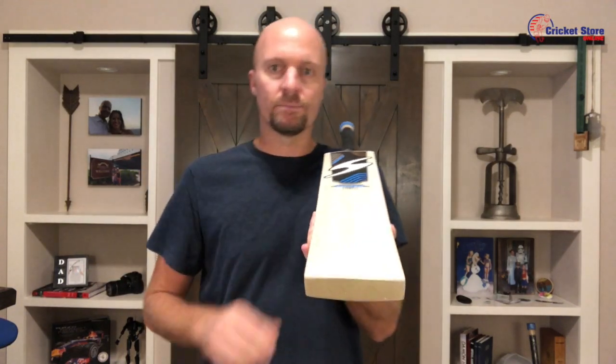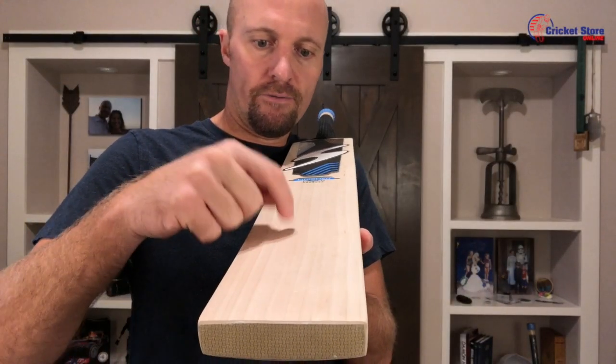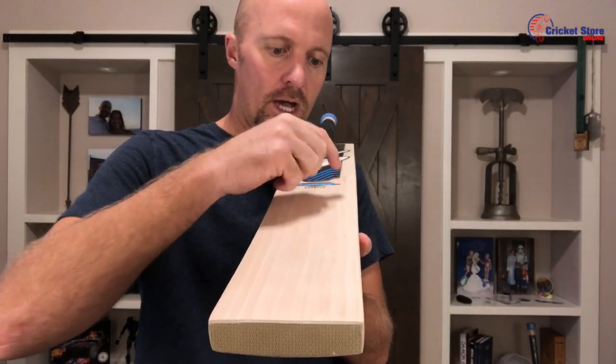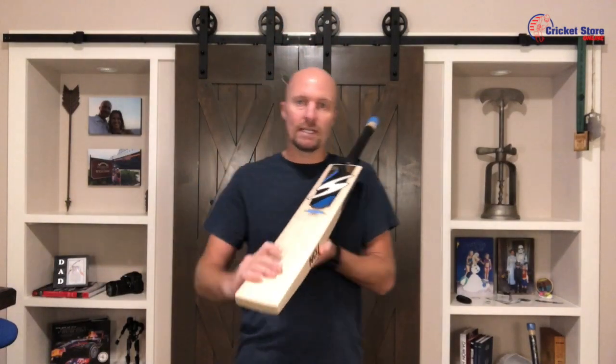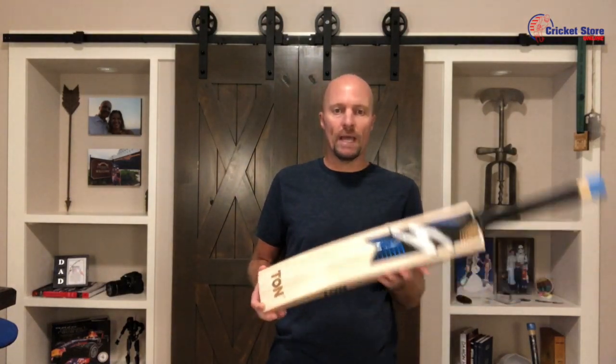Grade one plus — let me show you what kind of willow you're looking at here. We have ten grains on this particular piece of willow, and they're nice and straight and clean too, so pretty cool bat.